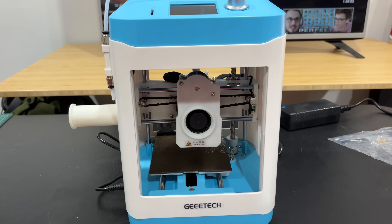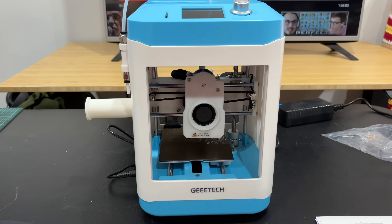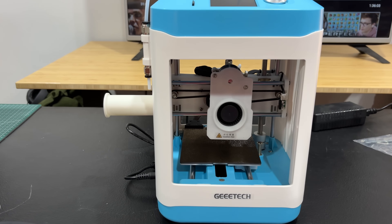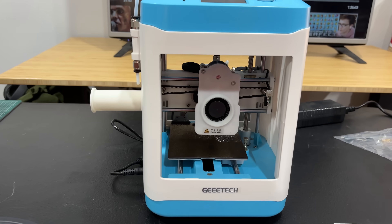GE Tech has this new tiny little 3D printer. I've done a tiny printer before — this one's a little bit bigger. Kind of excited to check it out. This is their M1 3D printer.